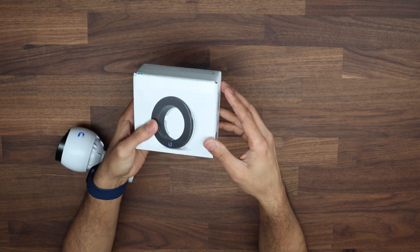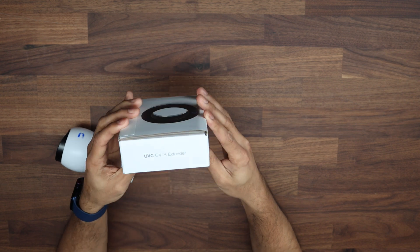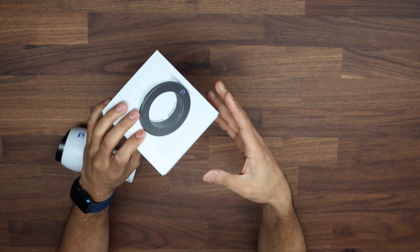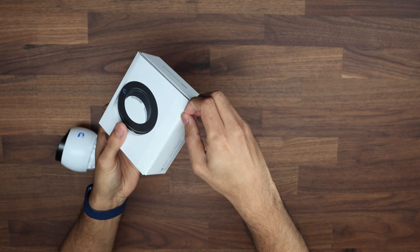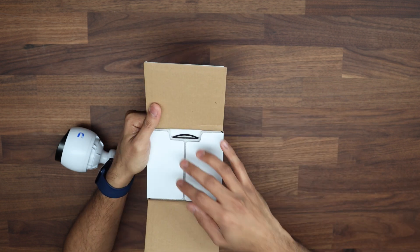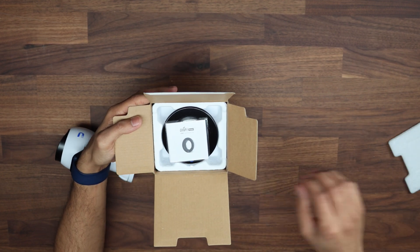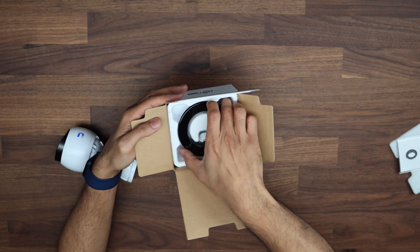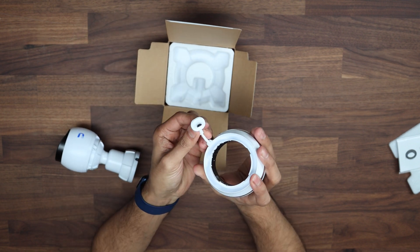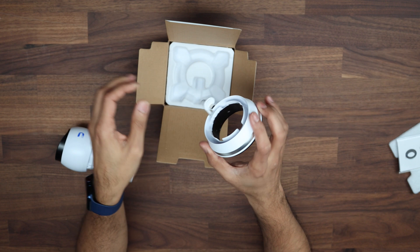So if we have a look at what comes inside the box — it's a fairly small and flat box, you don't expect anything more of it. It says on there the G4 IR extender. There's not too much in here: a little guide and the extender itself. This actually connects via USB, which goes straight onto the camera.